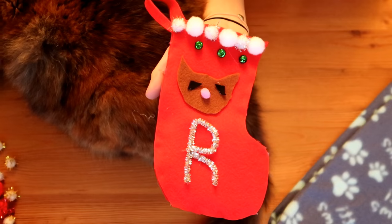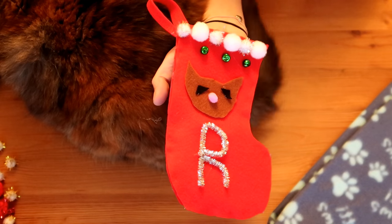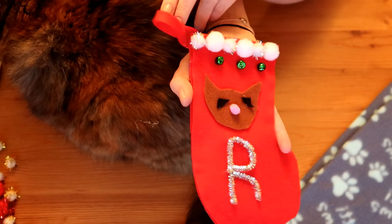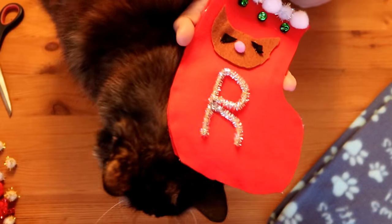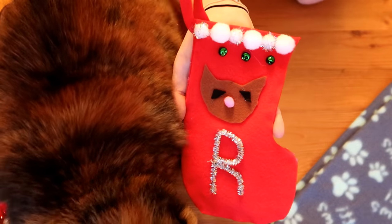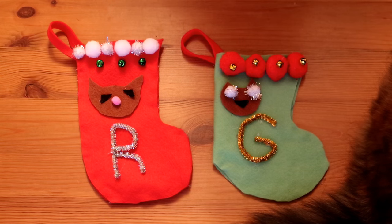And then we have our finished product — our very cute personalized kitty cat stocking for Christmas! A good idea is to use some of the offcuts from the felt, make a little loop, and attach it so that you can hang it up. Ragsy seems to really approve of it — thank you Ragsy! And of course I've made one for Godiva too.